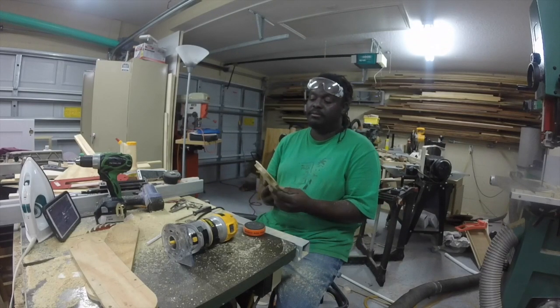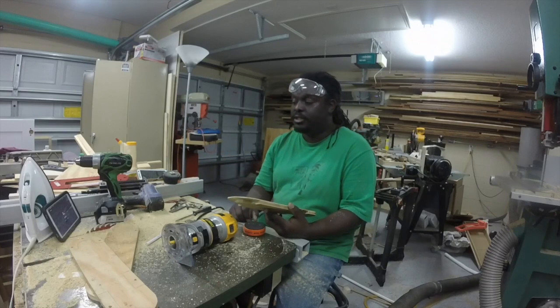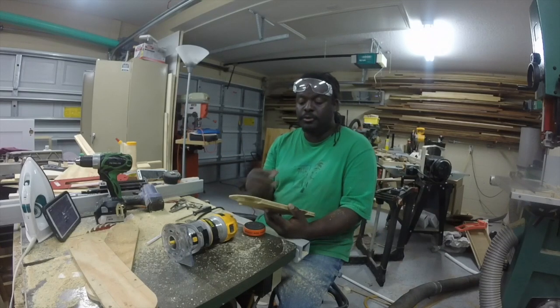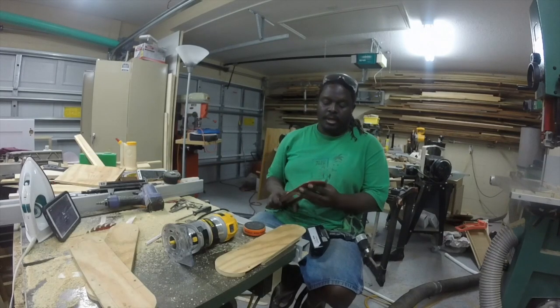This needs a little bit of sanding. I highly recommend waxing it to encourage smoother travel of your pieces across the top of your table saw.